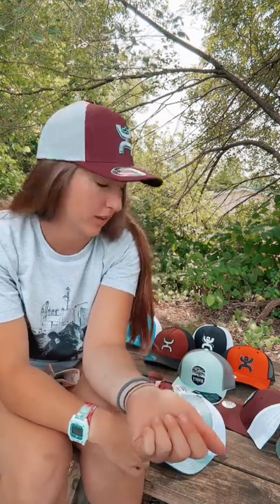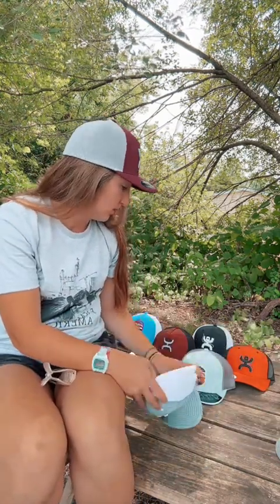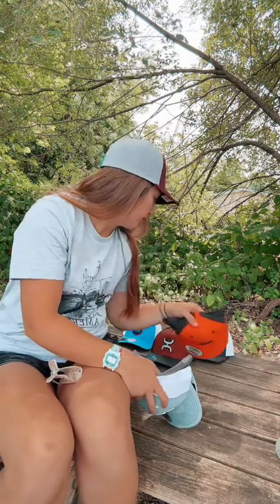That's just kind of the general overview of the differences between snapback and flex fit hats. If you were curious at all, I'll show you what snapback hats we have here.